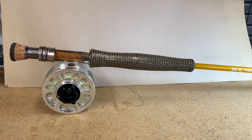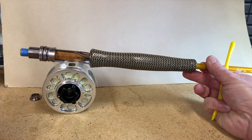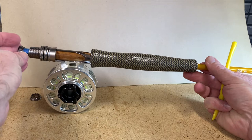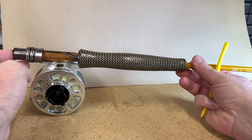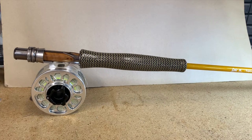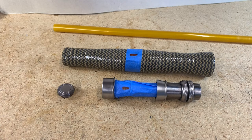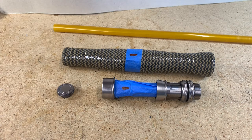Before I glue this all together, I need to decide whether I'm going to put a fighting butt or not onto this rod. So there it is with the fighting butt and without. I decided against the fighting butt, so I'm going to prep the components and the blank for gluing.